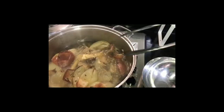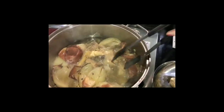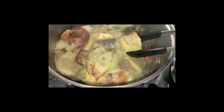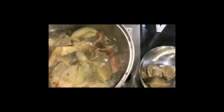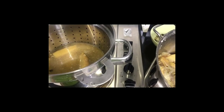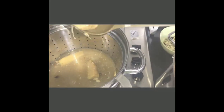Now remove the brisket portion of the beef, because if it continues boiling too long it will toughen up. Leave the bone marrow and meaty beef ribs to continue simmering. After a few more minutes, turn off the heat and keep it overnight. The reason is we want the fat to solidify so it's easier to remove, so the broth we drink won't be too greasy.